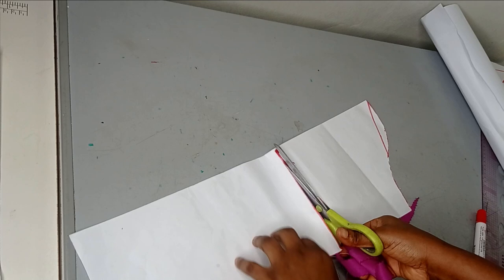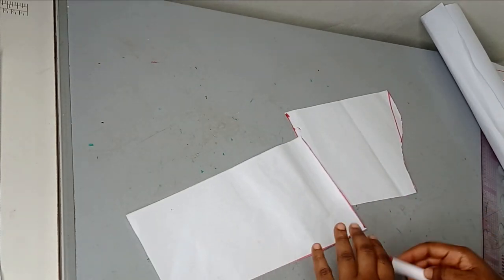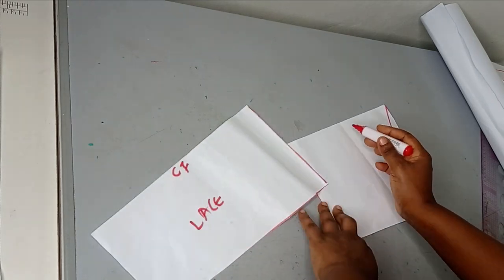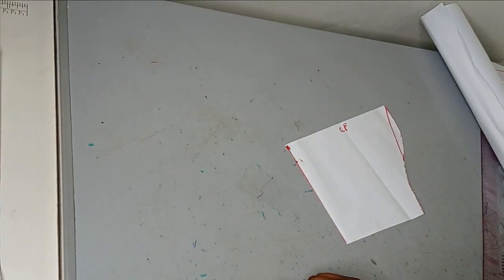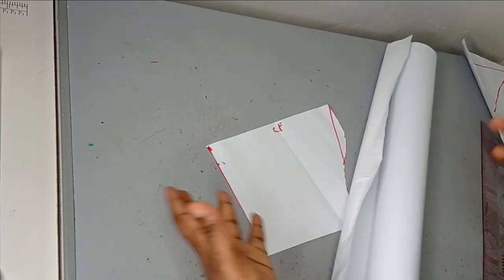I'm keeping this upper part of my sleeve, which is what I'll be cutting on my lace. This is the center front for the sleeve and this is going to be my side seam. I'll keep this for my lace, and then we'll work on the exaggerated part.